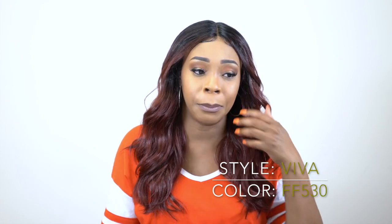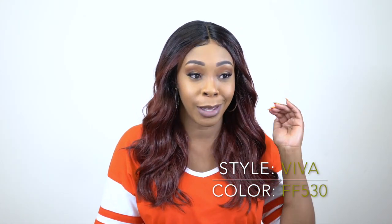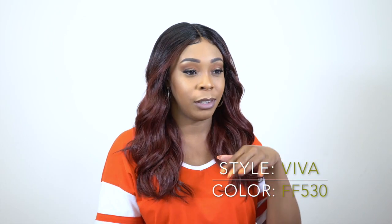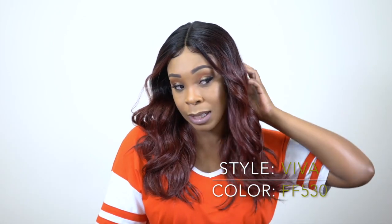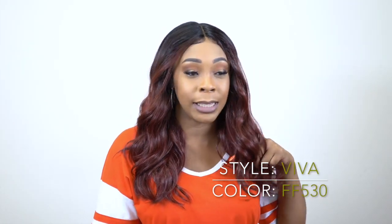I used the baby hairs and just slicked them down a bit. You can use them if you want to — they're long enough to brush into the wig. So you don't have to use them; you can just brush them in. Anyway, I would call this a basic everyday hairstyle.